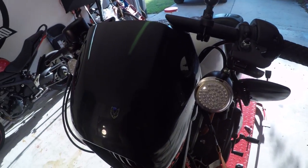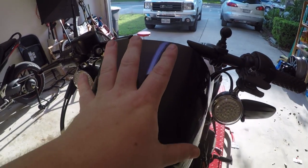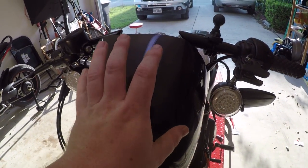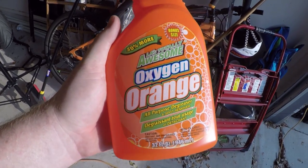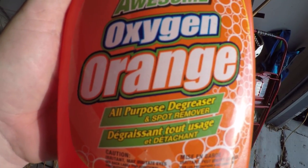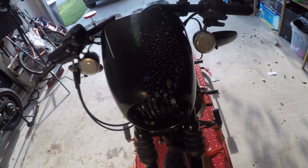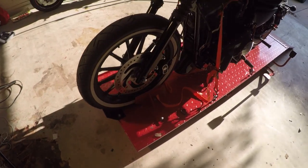I went ahead and got the clutch cable out. Now I'm going to clean this up. Fair warning — this is plastic, so don't use acetone on it because it will chew right through it. I'm going to use LA's Totally Awesome Oxygen Orange all-purpose degreaser — just a little squirt and then wipe down.